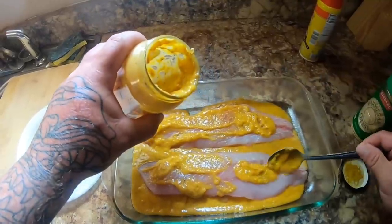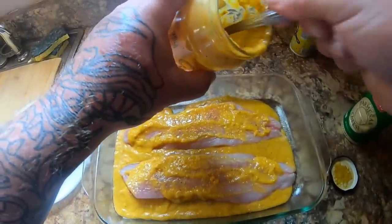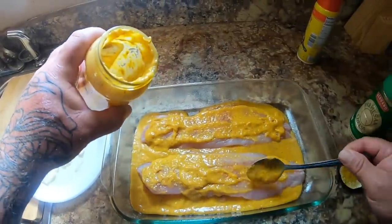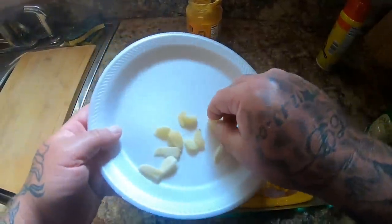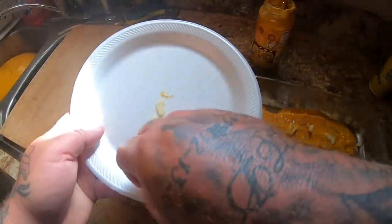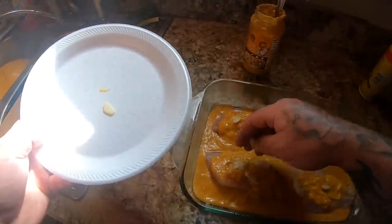You really can't mess up speckled trout, to be honest with you. It's one of the best tasting fish in the river and intercoastal waterway — speckled trout is absolutely awesome. Some people say it's a little soft but I don't find it to be that way. Okay, we've got the korma sauce on our fish fillets, so now I'm just going to lay in some pieces of garlic on top — just like that.